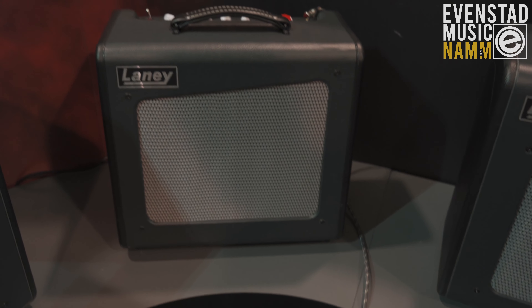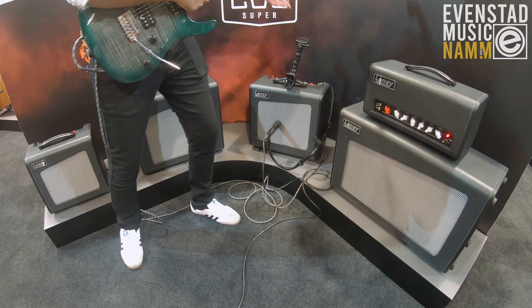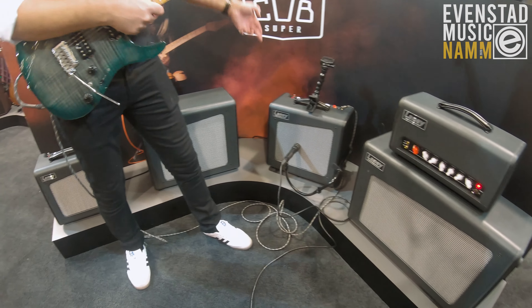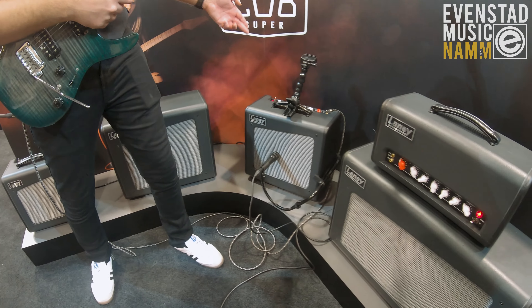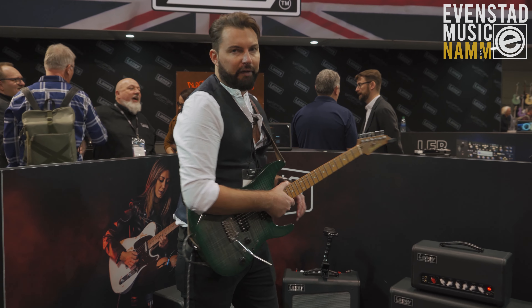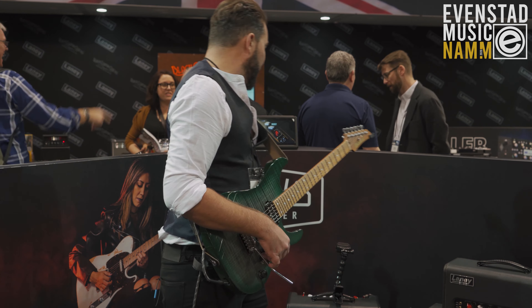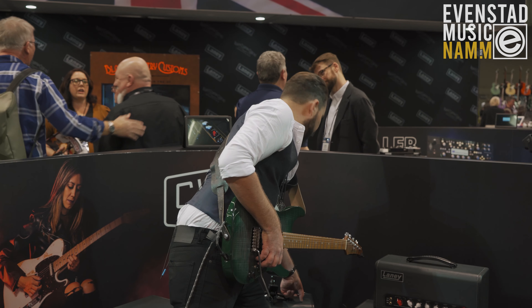The 15 watt version has a 12 inch speaker, three band EQ, and a foot switchable boost, but in addition to that we have a reverb as well. The reverb is taken directly from our handmade in the UK Secret Path reverb. I'll give you the clean tones first.